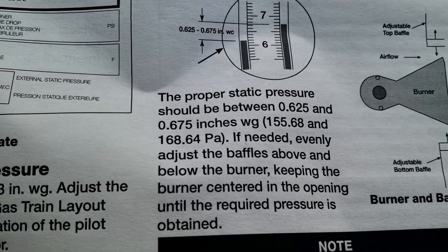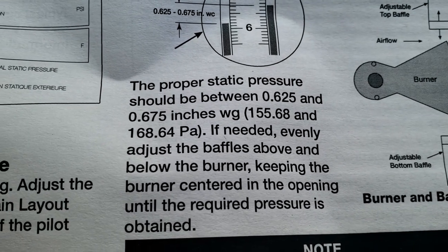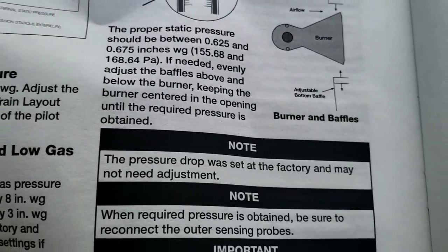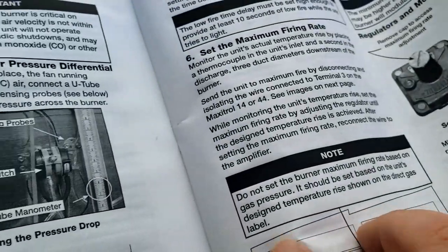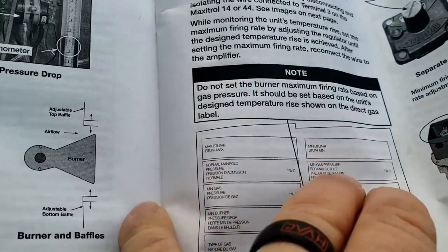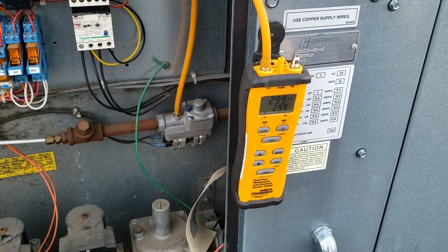It's still not making its way all the way across, so we're going to add a little bit of gas to it to make sure the flame spans all the way across so it lights off properly. Our static pressure should be between 0.67 and 0.675 — we're just a touch low on that, not a huge deal. We're going to set the maximum and low fire rate — you guys will need to look that up, I'm not going to show you how to do that.